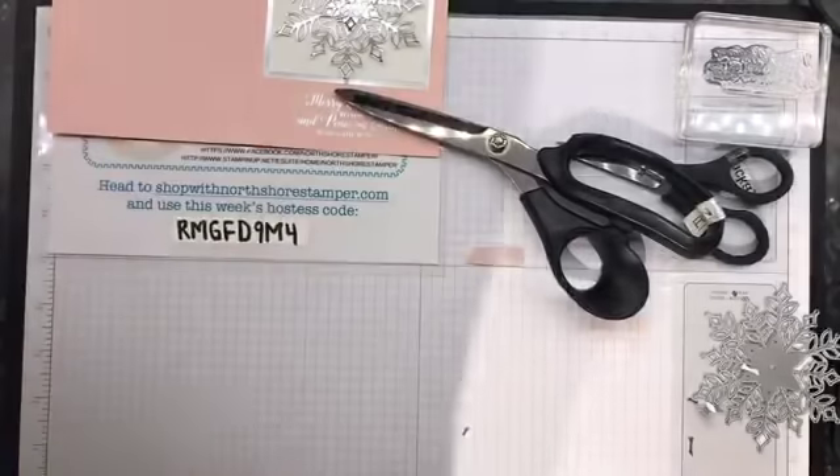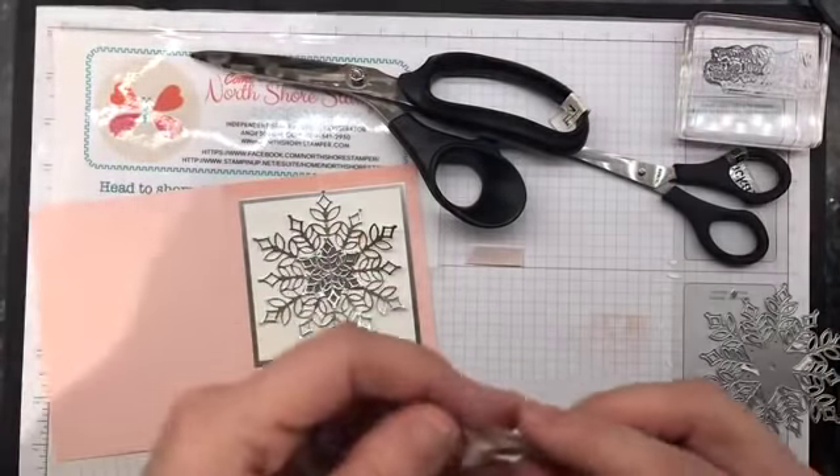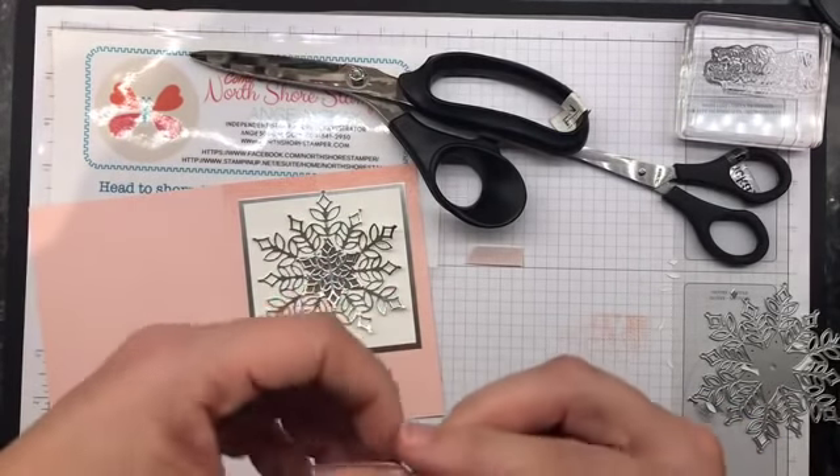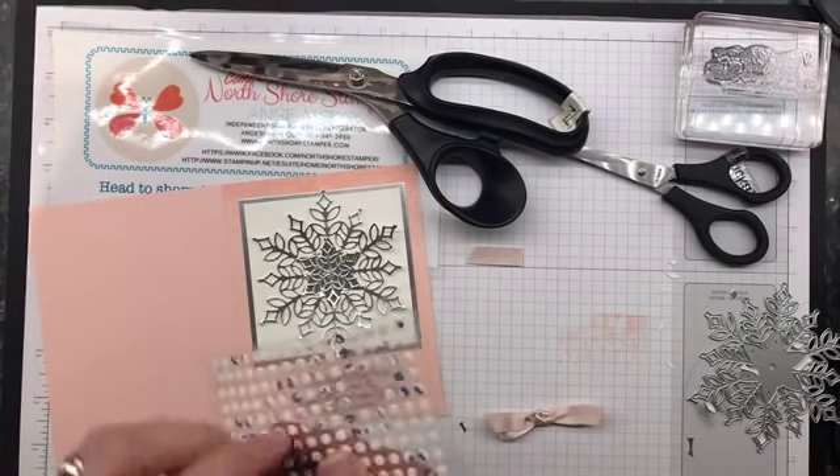We've got a bow. Next thing - I lost the bow! Don't lose the bow. Once you make the bow, you should probably hang on to it because you're going to need it for your card. I am using glue dots to adhere my bow.